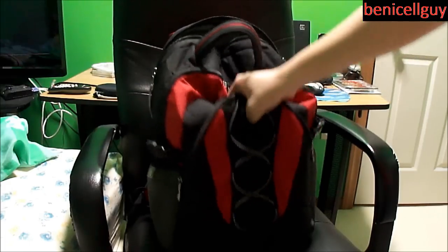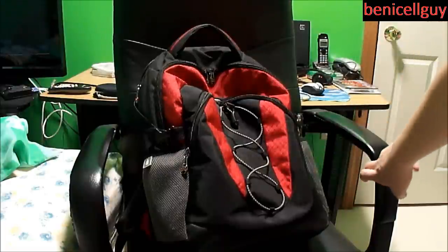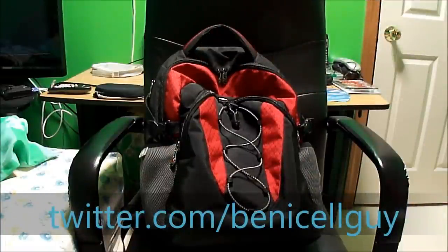Overall I really do like this backpack. If you want to check out Swissgear's products and see what other backpacks they have similar to this or maybe something better for you, go ahead and Google them or search on Amazon. Thank you so much for watching. If you liked this video please click the like button below and subscribe to my YouTube channel for more videos. Follow me on Twitter — I'll see you guys in the next video, have a good day.